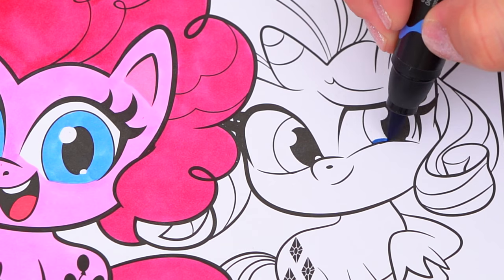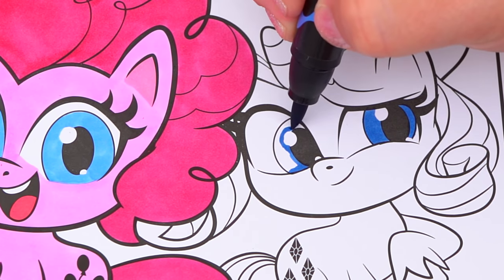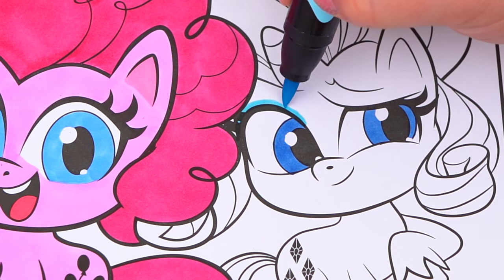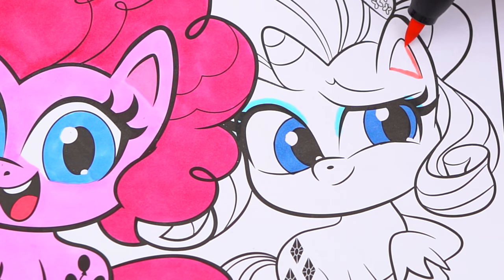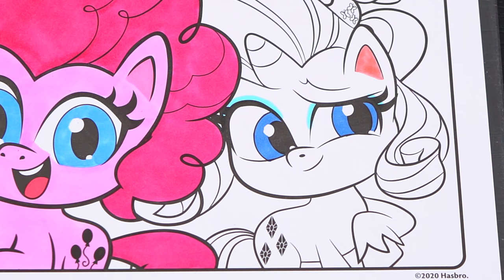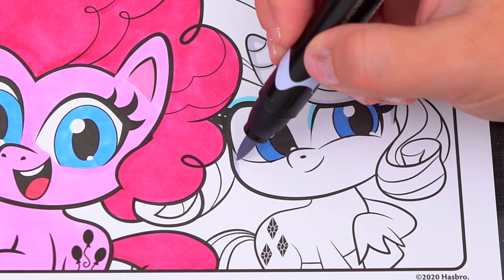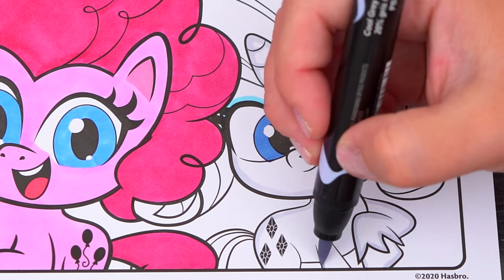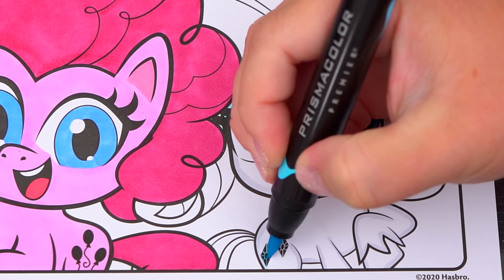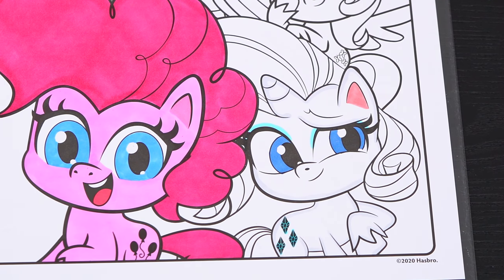She has dark blue eyes, and the inside of her ear is a light pink. Her body is white with a light blue cutie mark. And let's color in her hair different shades of purple.